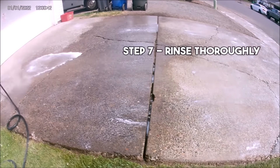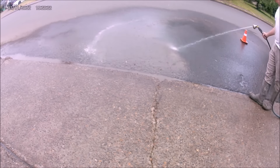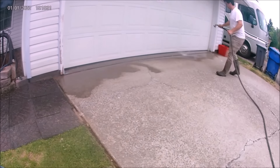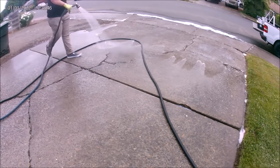Step 7 is to rinse out all of the soap. Rinsing takes a lot longer than you might think. I recommend no less than three passes over the whole driveway — use the hose on the jet option for the first pass, then switch over to the shower option. The objective is to rinse out all the soap until you no longer see bubbles forming.